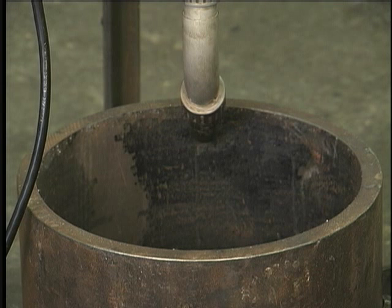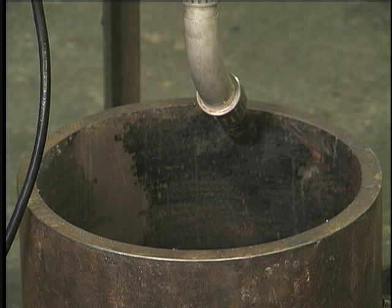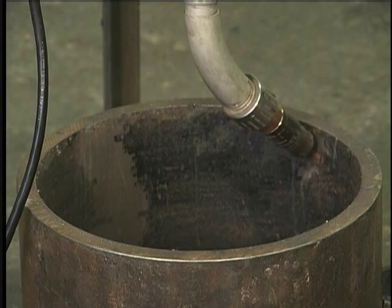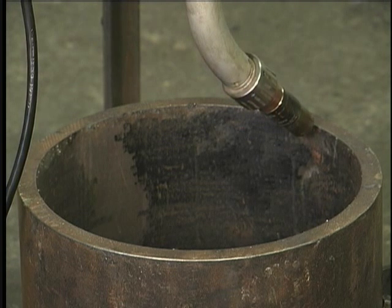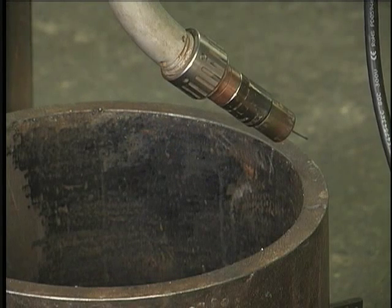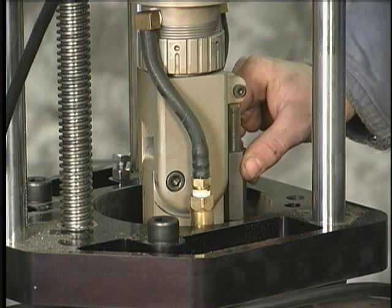We'll retract our nozzle out, feed a little bit of wire — about an inch of stick-out — and then we'll set the nozzle to the appropriate location. Our nozzle is a little close to the bore and our wire sticking out is not going to land where we need it to, so we'll use our fine adjustment to bring the nozzle back to the appropriate position. Using our fine adjustment nut here, we'll back it off and the nozzle will retract.